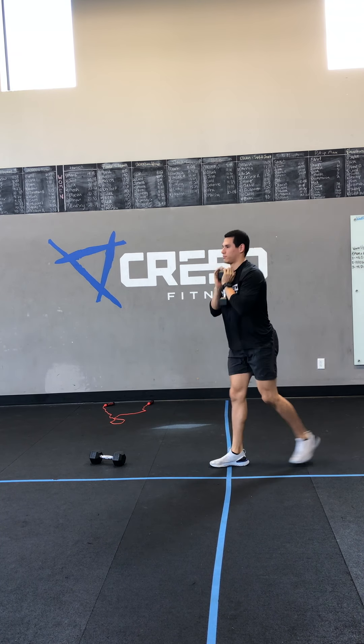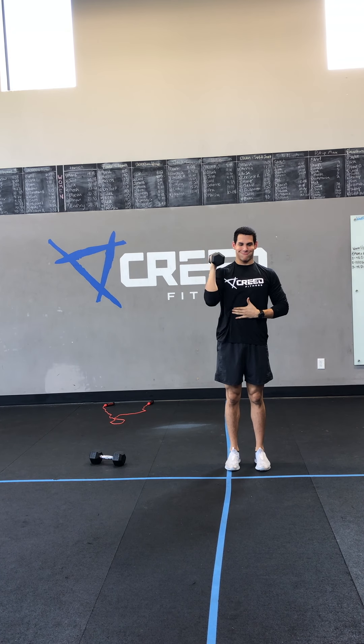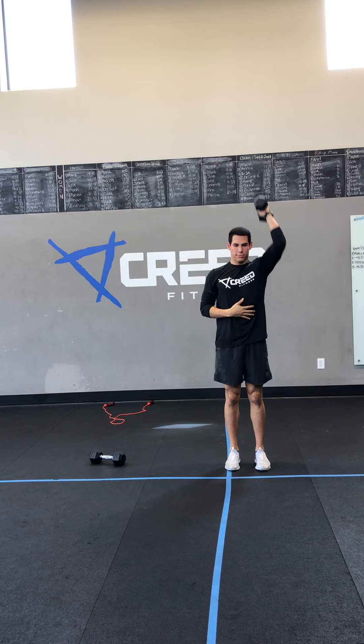Then we got those single dumbbell strict press. We're going to go four on your right and then four on your left. Make sure we keep that core down and tucked — no arching of the back.